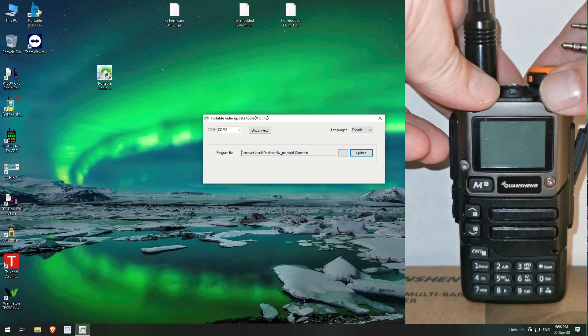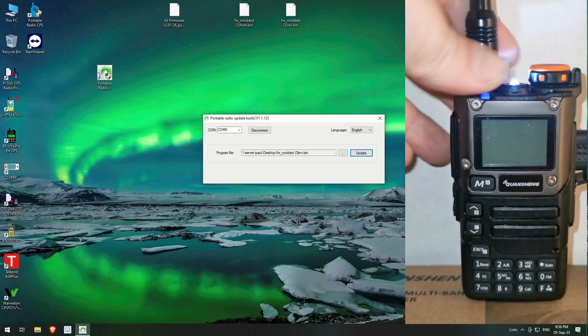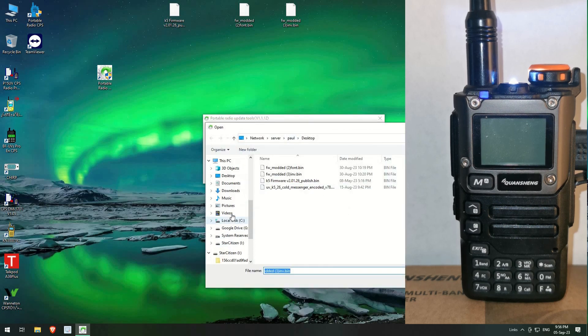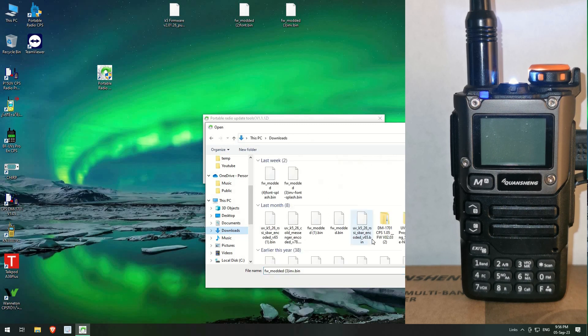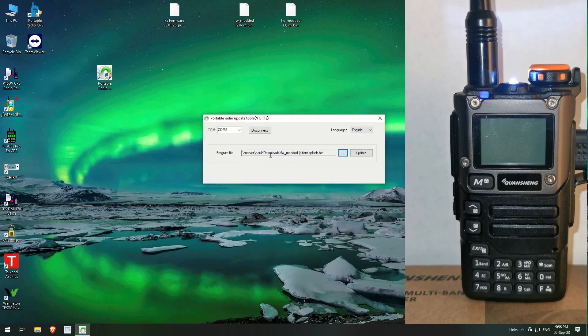This is going to be a really quick video. Let's turn it back on, get into firmware programming mode, and now I'm going to go and find this other one — modded invert splash. We can also change the splash screen, which wasn't part of the original plan, but I got through this pretty quickly so I'll do this one as well. I'm going to install this one.